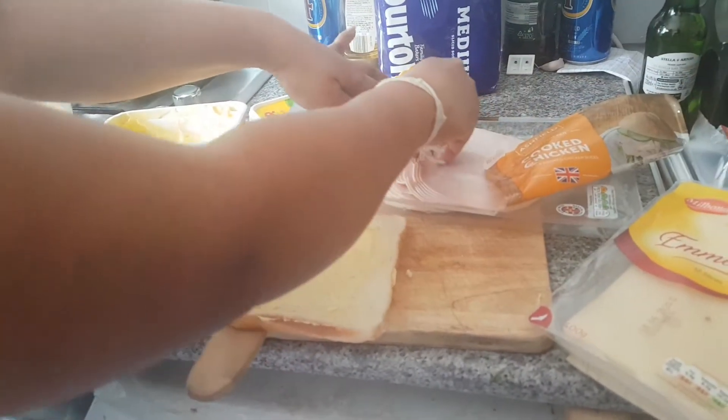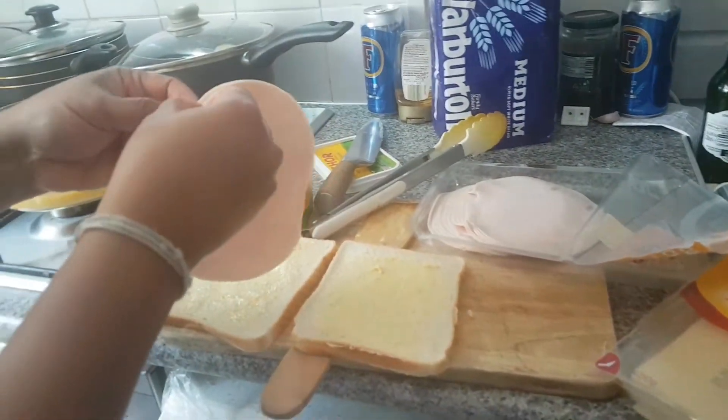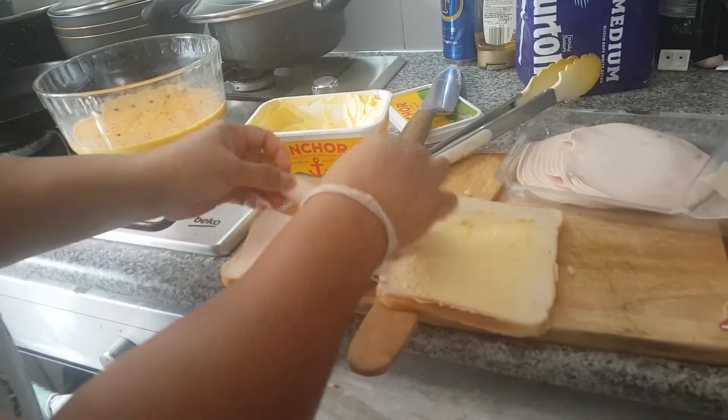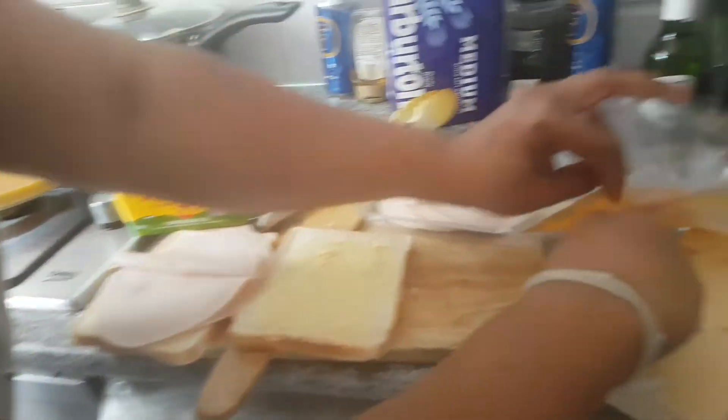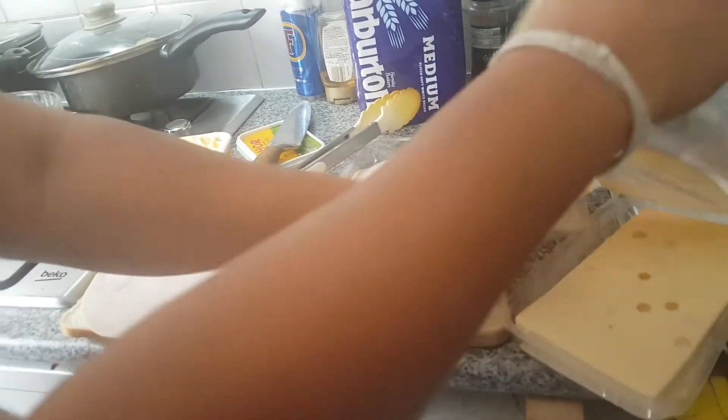Butter the bread and add a few pieces of ham, just like making a sandwich. Add one piece of cheese. This is a cheese and ham French toast.